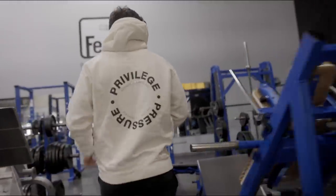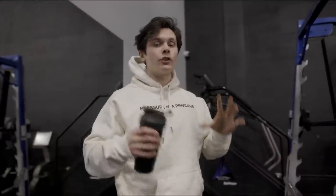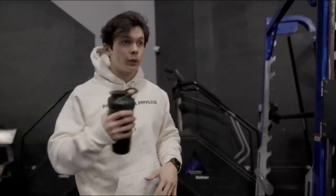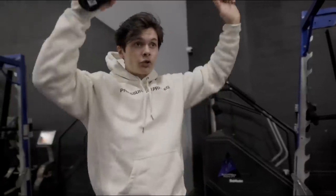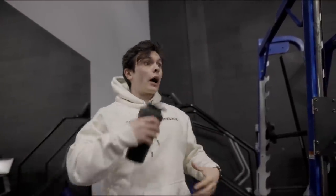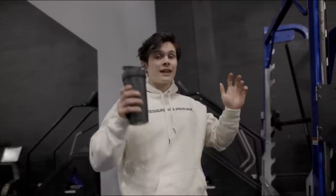Next up we're going to hit the shoulders with some behind-the-neck Smith press. I know this one is a little risky — not many people can do it safely — but I can do it safely and it feels good for me. If you're following along, maybe switch it to a standing overhead press, dumbbell shoulder press, or Smith press in front of you. I'm not going to push too close to failure because you're in a very compromised position. Three sets, 10 to 12 reps, nice and clean.